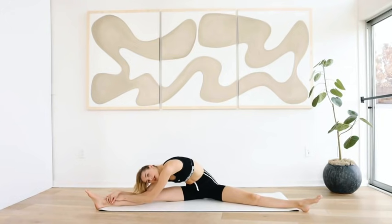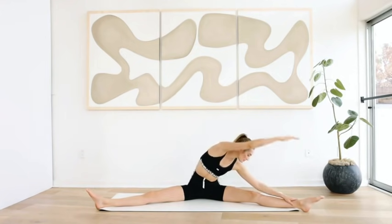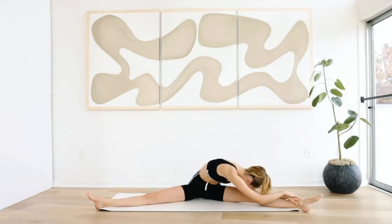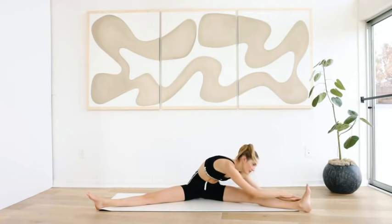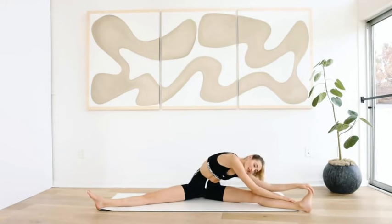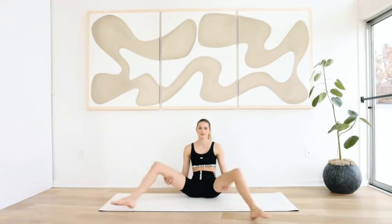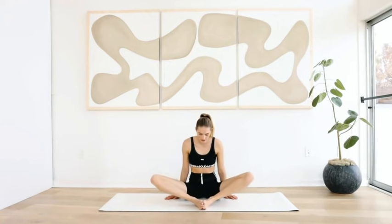Move your left — inhale, exhale — and over to the other side. Right arm up, extend nose to your knee and hold. Flex your feet, pull it towards you, feel that really deep stretch. Take a deep breath in and exhale out. Reach out to the middle — to the butterfly, grab your feet, go back down.